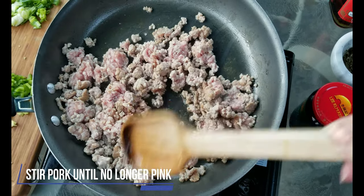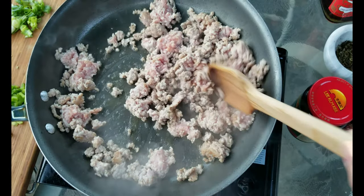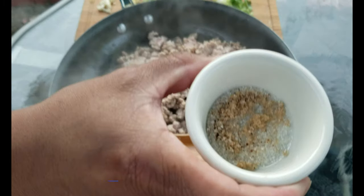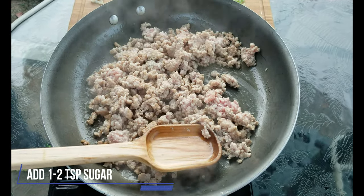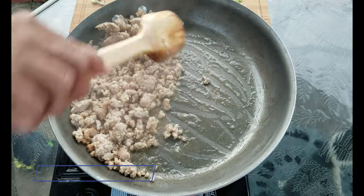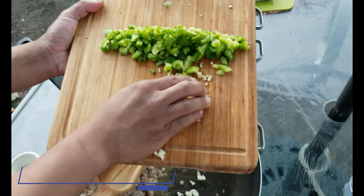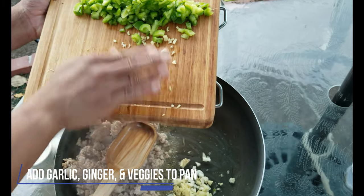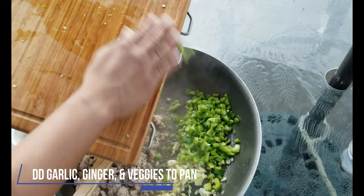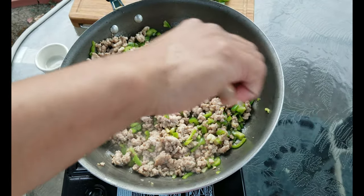Stir the pork until it is no longer pink. Add two teaspoons of sugar and stir. Move the pork over to one side of the pan, and add the garlic, ginger, and any vegetables you have prepared. Cook for about five minutes.